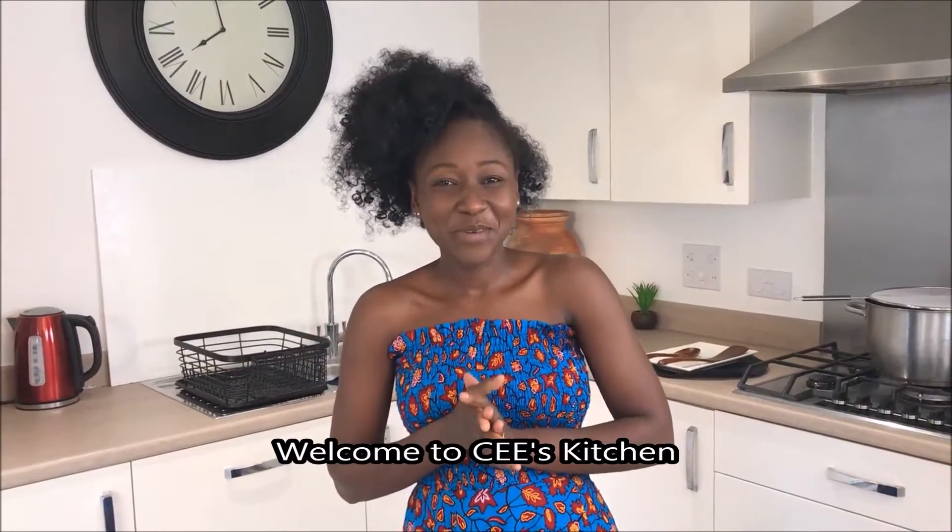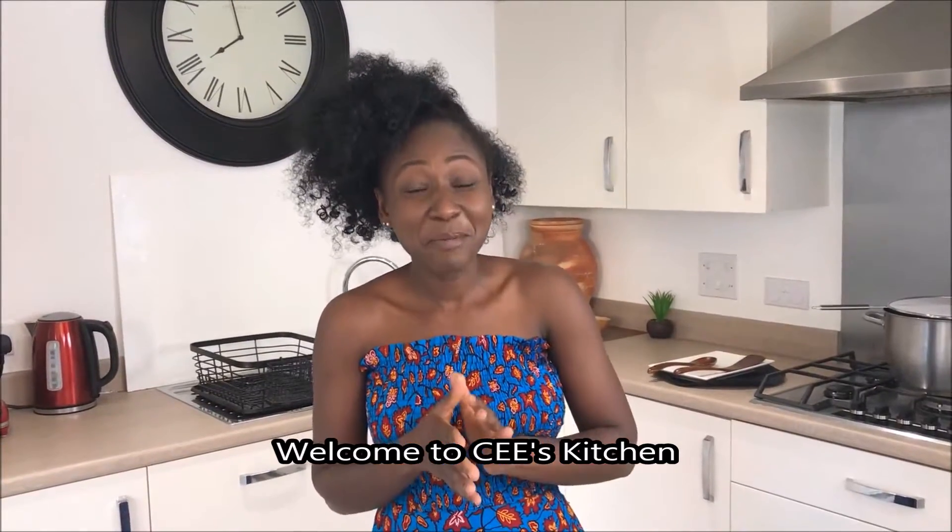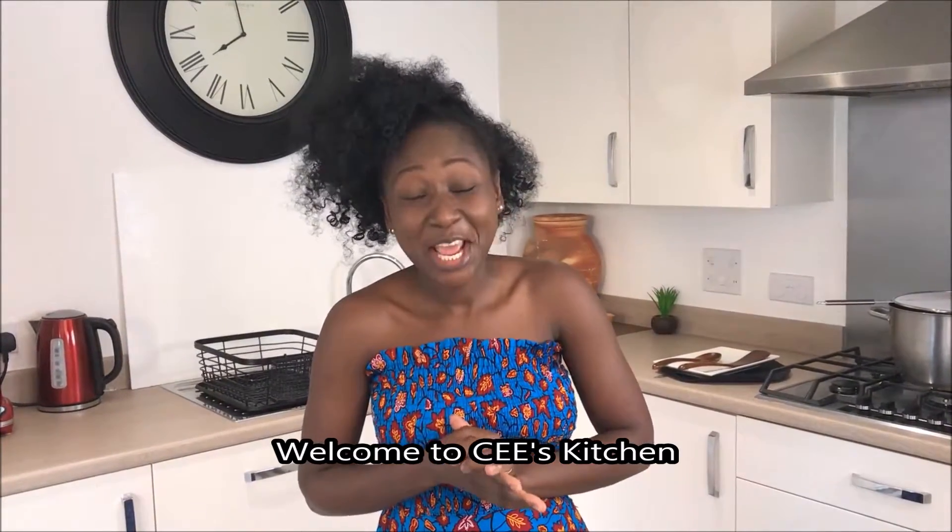Hello everyone, this is Sis Kitchen. If today is your first time visiting my channel, thank you, and please stay with me till the end of the video — I know you will love it and become part of Sis Kitchen. If you've been watching, you know I appreciate it a lot. Today my recipe to share is shito, or black chili sauce, which is a popular request from most of my friends.